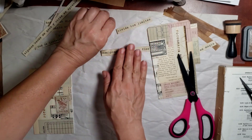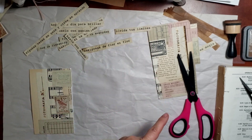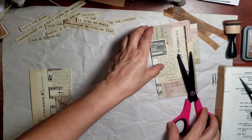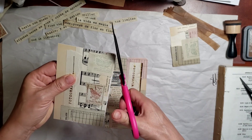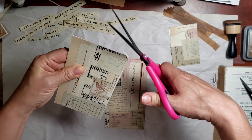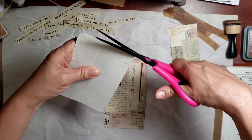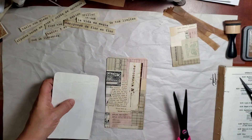I've already cut out some little words and phrases that I will possibly use — I already had those cut just to save some time. Let's round out this corner right here, doing the best I can.